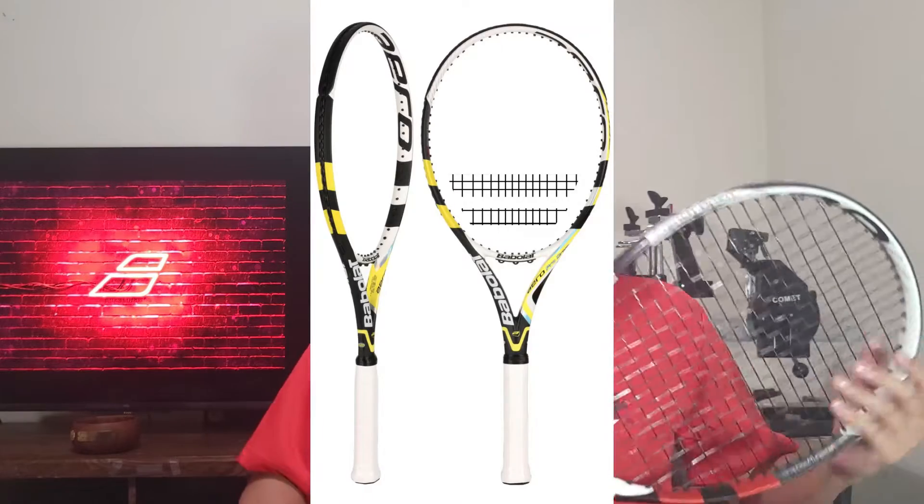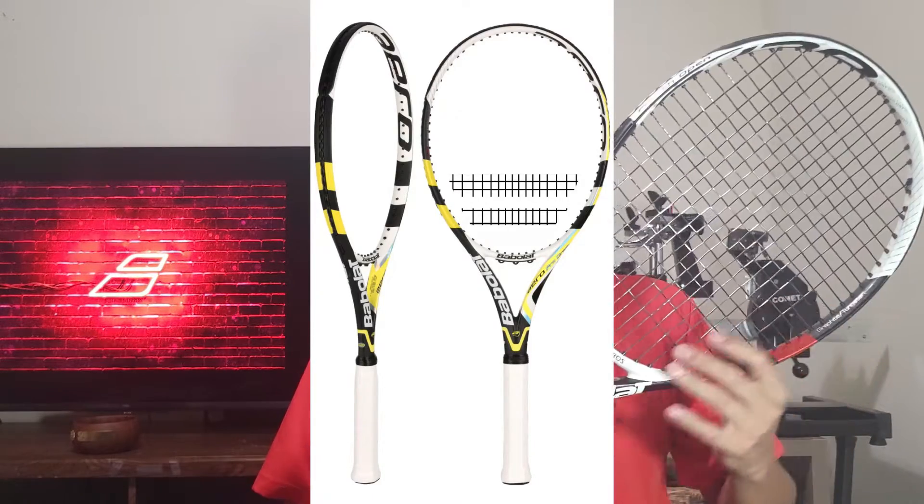This racket lineup was made popular by Rafael Nadal. The GT is the third generation of the Aero Pro Drive — there was the original Aero Pro Drive and then the Cortex. This GT came out in 2012, and honestly the reason I bought it is because I really like the colors. I'm a big fan of red and black. However, it's a very difficult racket for me to play with because it has too much power, and this GT version is actually pretty stiff.